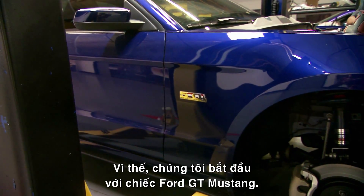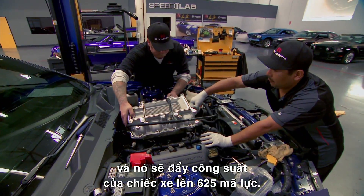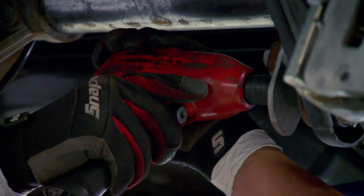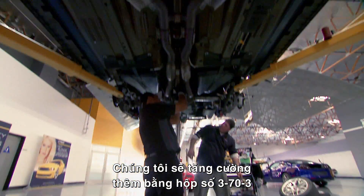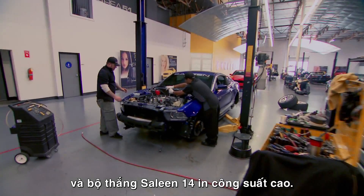We're starting out with a Ford Mustang GT. We're going to be adding a Saleen supercharger to it — that's going to put out 625 horsepower. We're going to be augmenting that with 3.73 gears and high-performance 14-inch Saleen brakes.